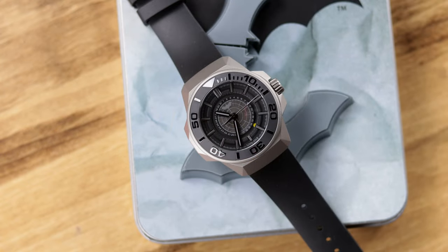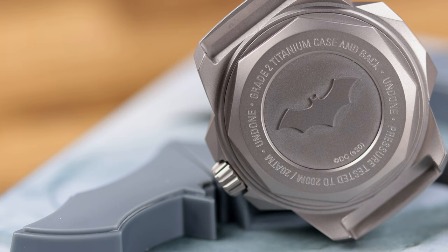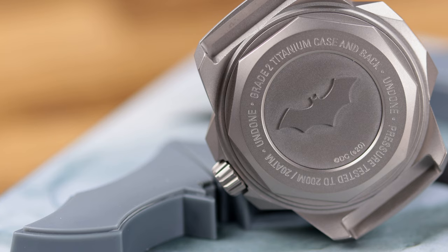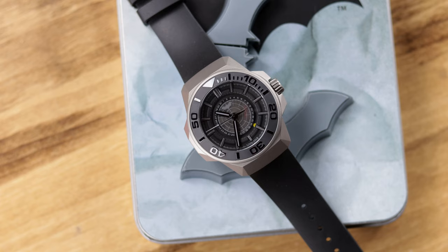As I said, there are two versions: this standard version with bead-blasted gray titanium, and the all-black DLC which is limited and $150 more. Here's my issue: between the comics, TV, cartoons, and movies there are a million variations of Batman, but when I think of Batman I think all black. I don't see the need for this bead-blasted version, but they made the all-black the limited one at $150 more — maybe it's all marketing in the end.